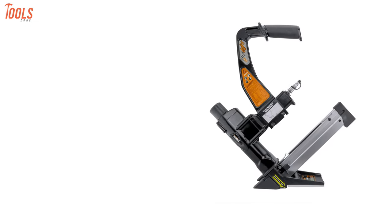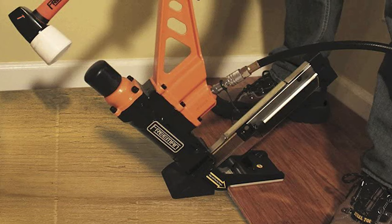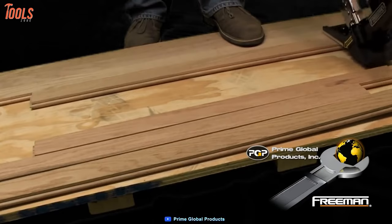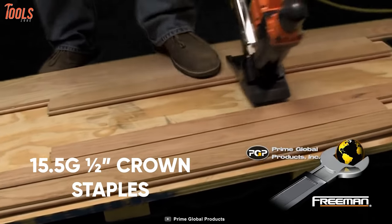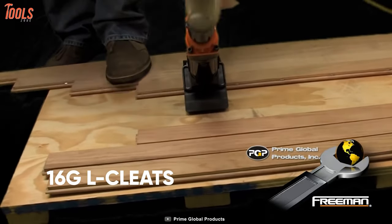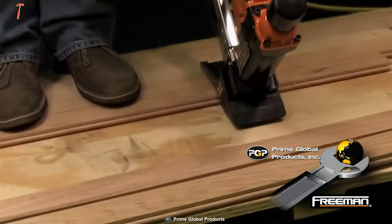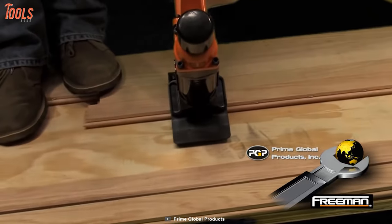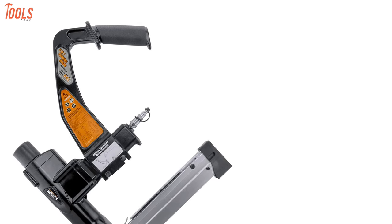Finally, at number one we have the Freeman PFL618BR, the strongest and most durable flooring nailer suitable to withstand all the toughest job site demands. This pneumatic tool is compatible with three types of fasteners: 15.5 gauge half-inch crown staples, 16 gauge T-cleats, and 16 gauge L-cleats of up to two inches. Made out of high-strength aluminum material, this tool is built for extended use and is perfect for installing solid tongue and groove hardwood flooring. It comes with a single-piece drive blade of hardened steel that ensures top durability.